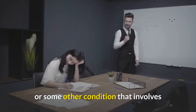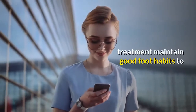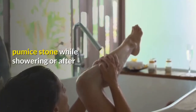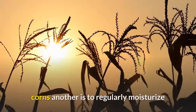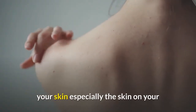Eight: in rare cases, your doctor may recommend surgery if the corn is connected to a bunion formation or some other condition that involves the bones in your feet. Even after treatment, maintain good foot habits to keep your feet happy and healthy. Using a pumice stone while showering or after bathing to thin thickened skin is one proactive method. Another is to regularly moisturize your skin, especially the skin on your feet, to keep it soft.